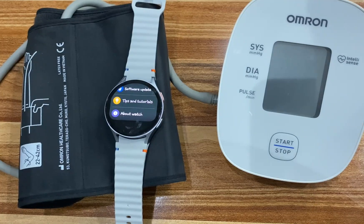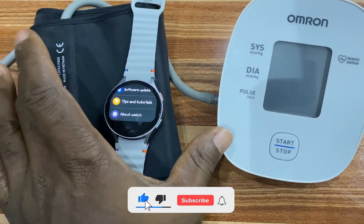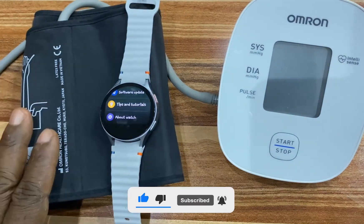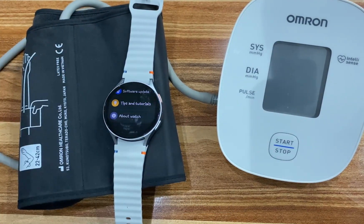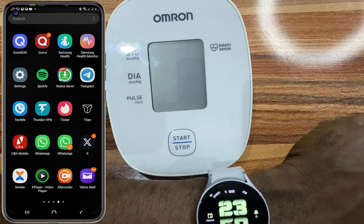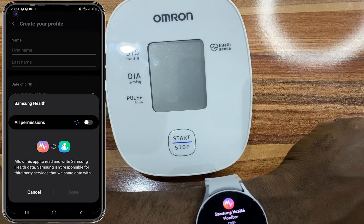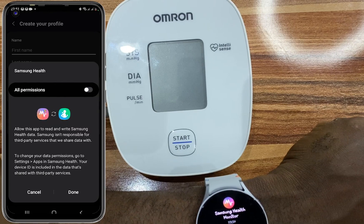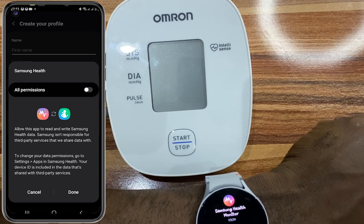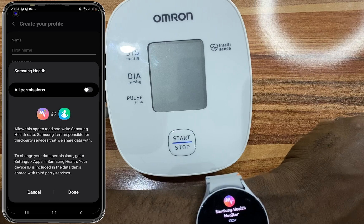With that done, the next thing we're going to do is set up blood pressure measurement on the watch. To do this, you need a cuff blood pressure monitor. I'm going to wear this on one arm and the watch on the other arm. I'll open the Samsung Health Monitor on the phone and tap on reset. If you want to sync ECG and blood pressure data from Samsung Health Monitor to Samsung Health, you need to grant all permissions. However, without granting these permissions, ECG, blood pressure, and sleep apnea will all work perfectly fine. I'll tap on cancel to proceed.